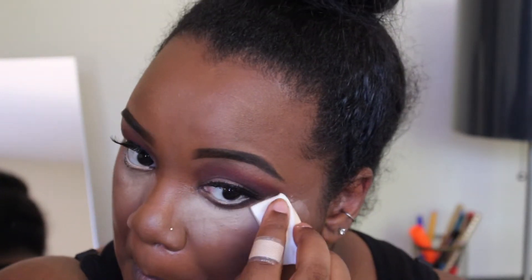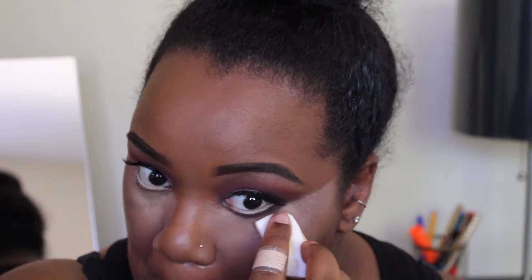Right now I'm just tapping out my fine lines with a beauty blender so that the concealer won't crease. I'm going to set that with a loose powder using a makeup wedge, and I'm going to set all the areas where I put my concealer — which is under my eye, my forehead, the center of my nose, and my cupid's bow.